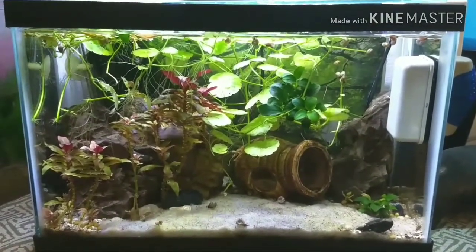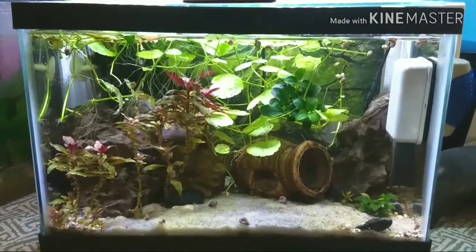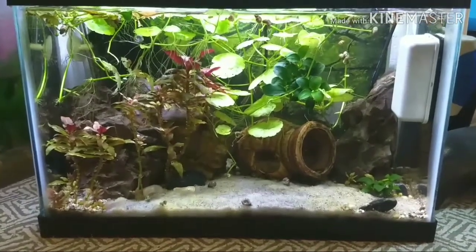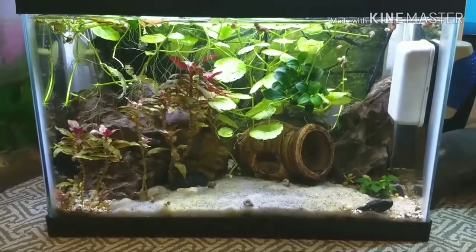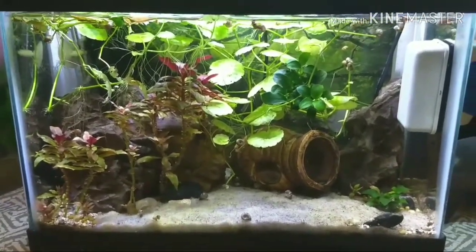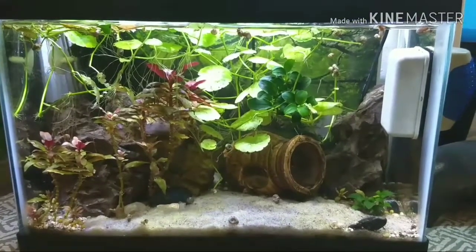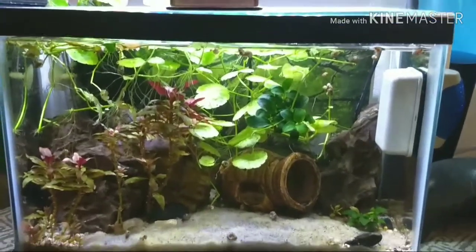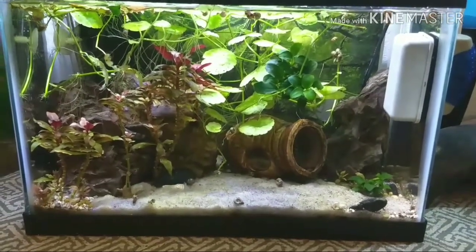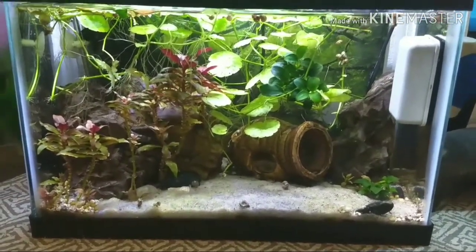It doesn't look the best right now honestly — it's looked a lot better in the past. You can't really see any fish in there right now, but there is one fish in here who's lived here a long time. I know a lot of you are probably gonna say hateful things about it.